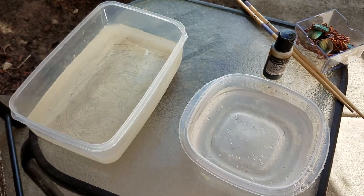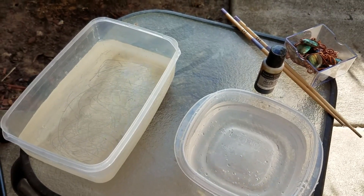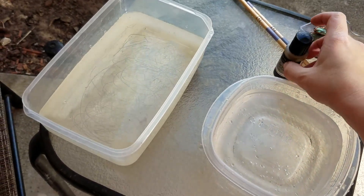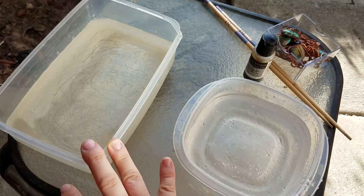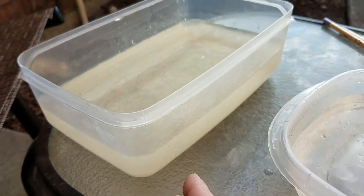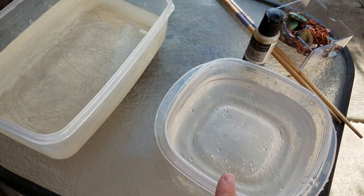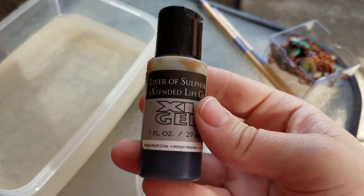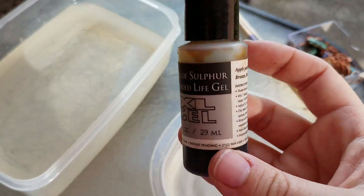Hi everyone! I'm going to do a quick video on how to oxidize your pendants. What I have in front of me is hot water — I let the sink run as hot as it can be and put about an inch and a half of water in here. This is a baking soda solution, and then I have liver of sulfur, which you can get on Amazon fairly cheap — this is what's going to cause the oxidation.